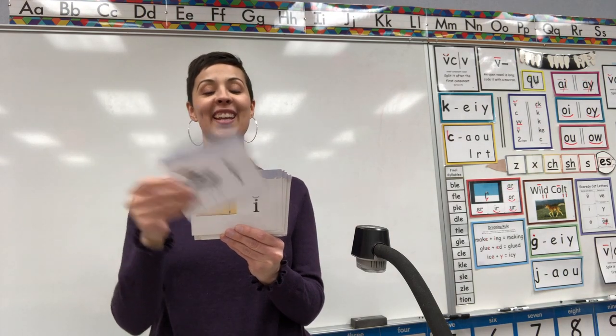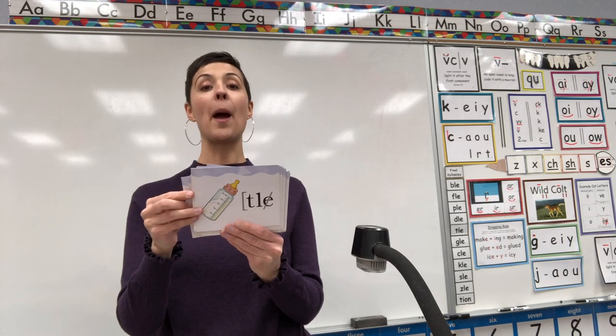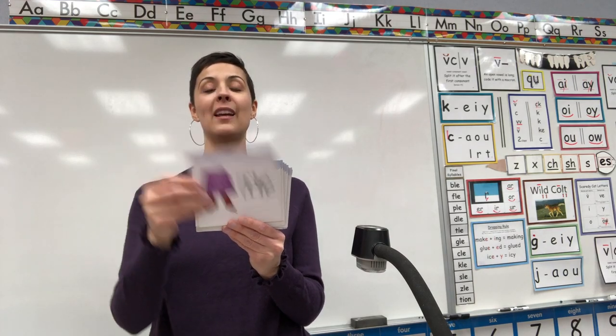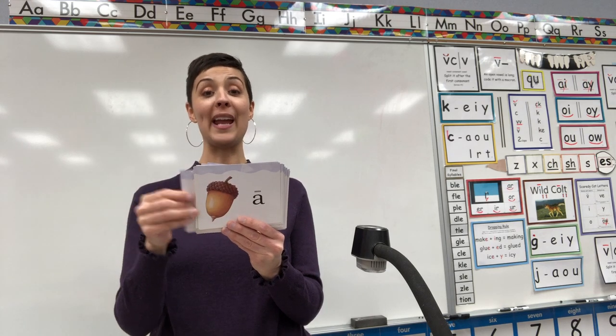Inch, I. Icicle, I. Candle, DLE. Bottle, TLE. Bugle, GLE. Pig, P. Tent, T. Ruffle, FUL. Apple, A. Acorn, A.